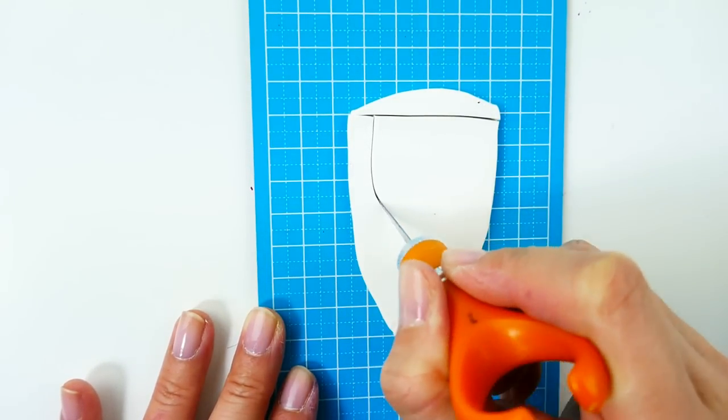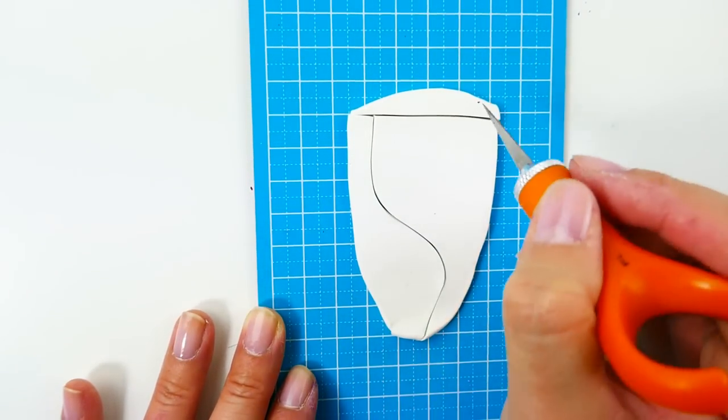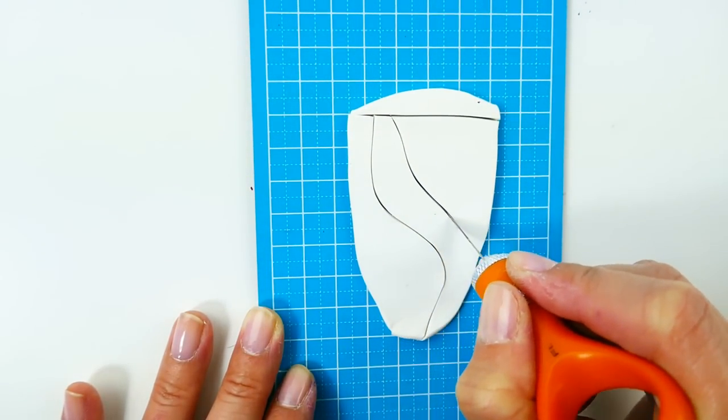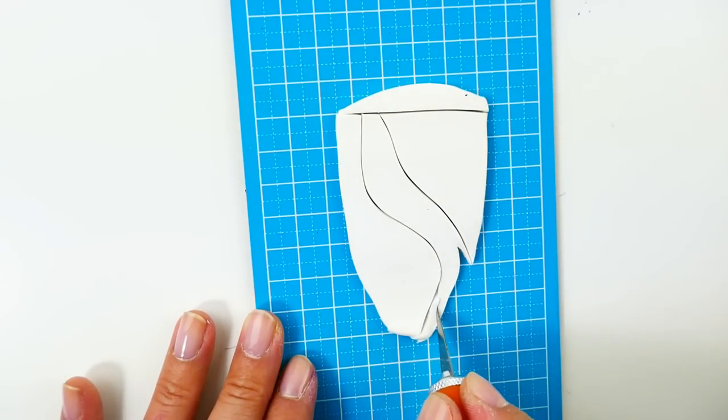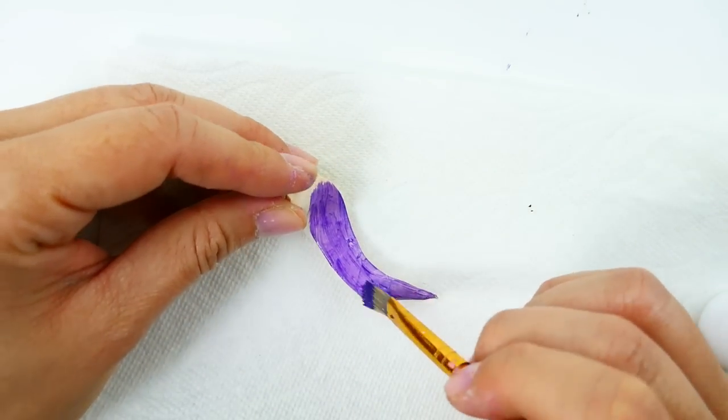I'm going to do the same thing for the tail — I have a flat piece here and we're going to cut out the tail shape and paint it dark purple.